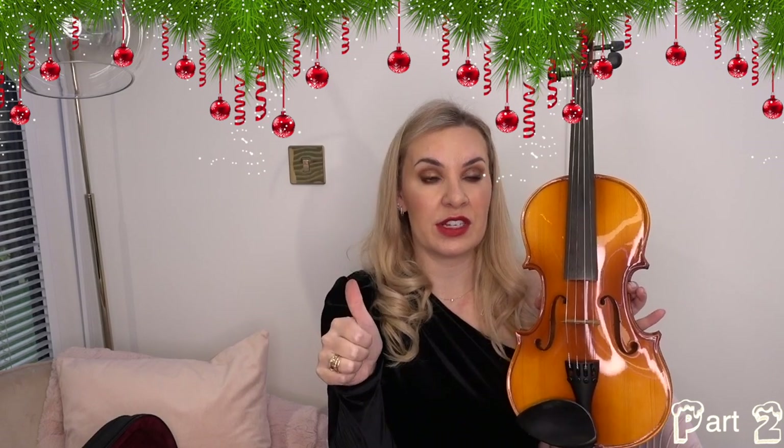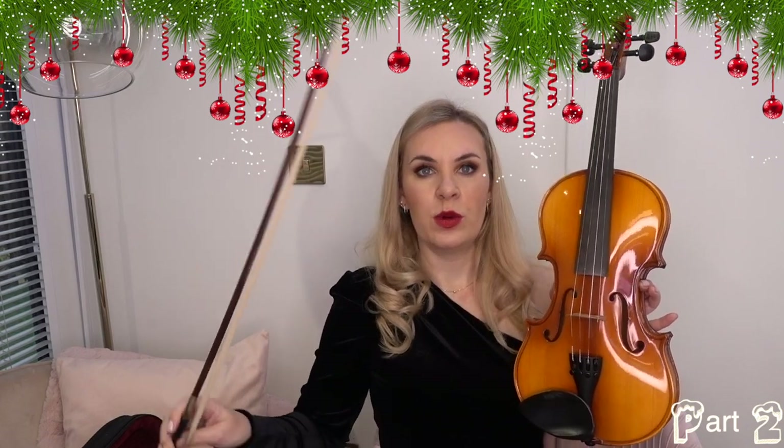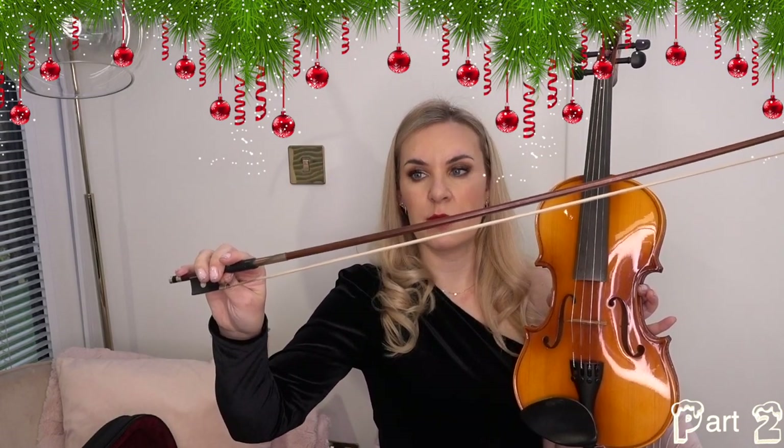This is part two of my Christmas day video. Part one was telling you exactly how to set up your violin directly out of the box. Now that we've set the violin up — which includes putting on the bridge, tuning the violin, sorting out the bow, tightening it, and putting some rosin on — we are ready to get on with playing.